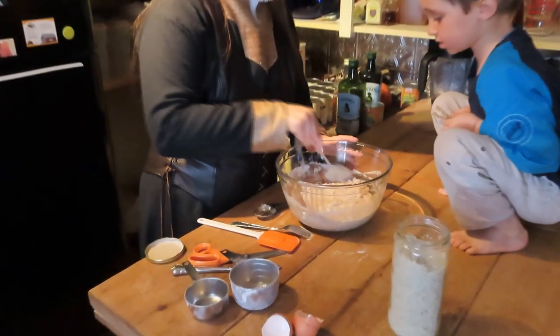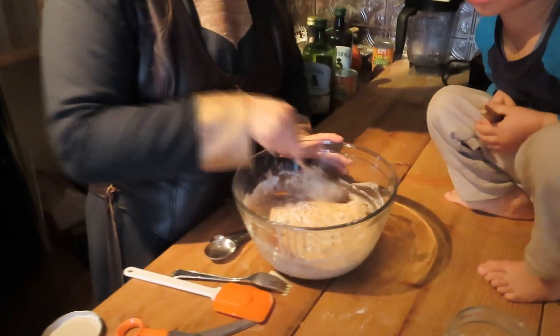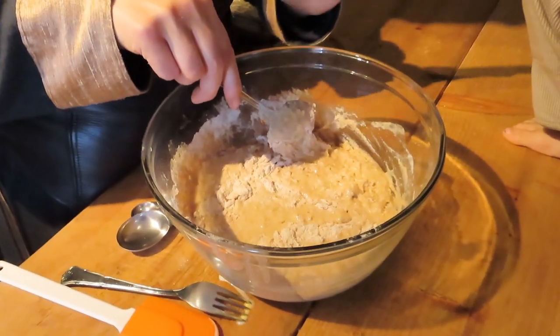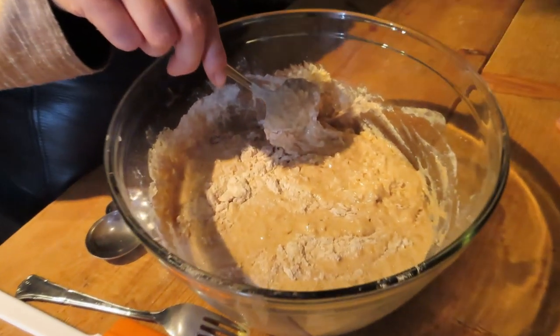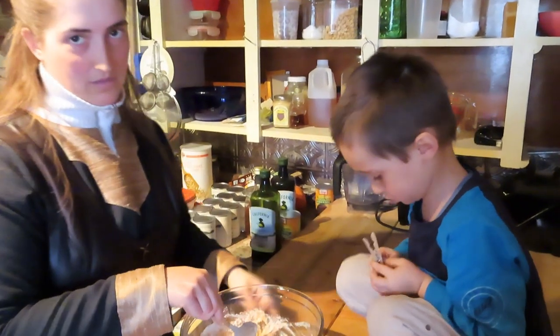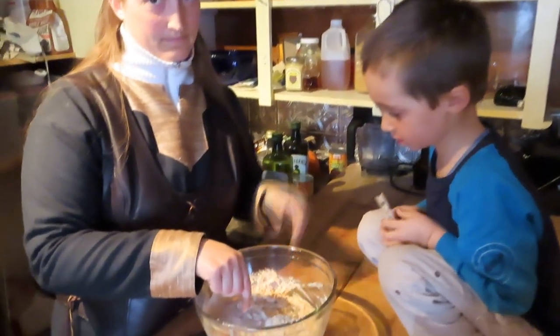Now we just stir it up and we'll be back to show how to fry them on the stove. We have a quality control man in charge who helps determine if the batter is fully mixed on the sides and bottom.